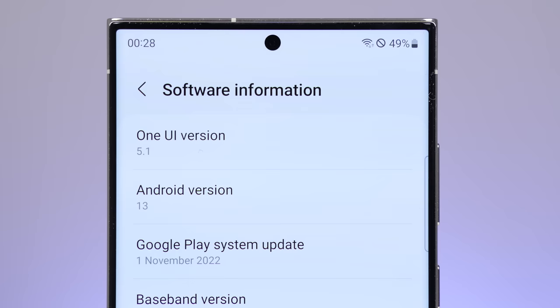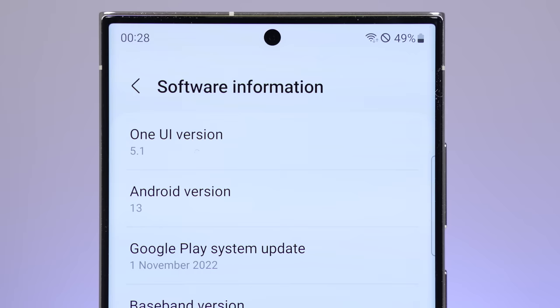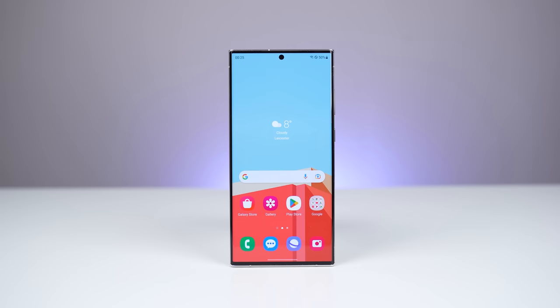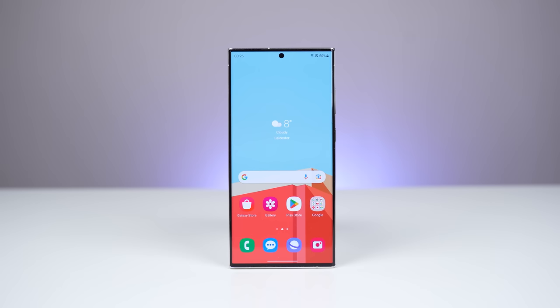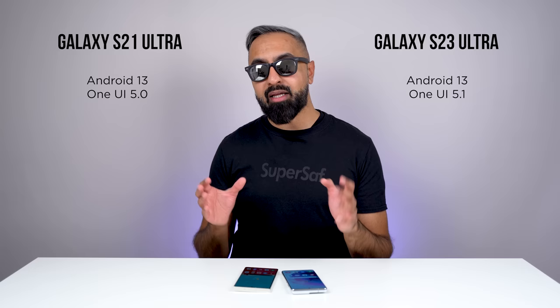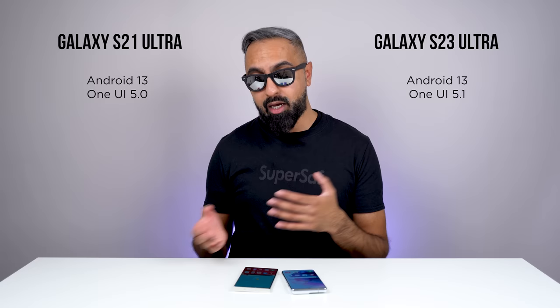The S23 Ultra comes with Android 13 out of the box with One UI 5.1, while the S21 Ultra has had the update for Android 13 and has One UI 5.0. Samsung has actually been really good with updates recently. With the S23 Ultra, they have promised four generations of OS updates as well as five years of security updates. The S21 Ultra will be supported for the next couple of years, but being the new device, the S23 Ultra will be getting updates for a longer period of time.